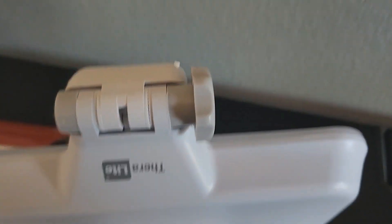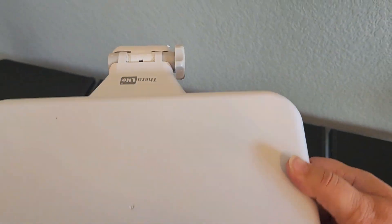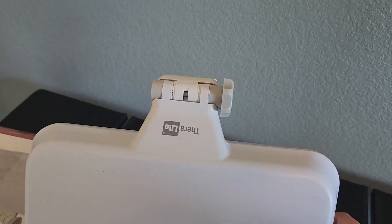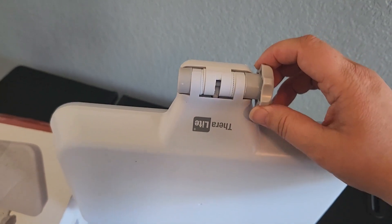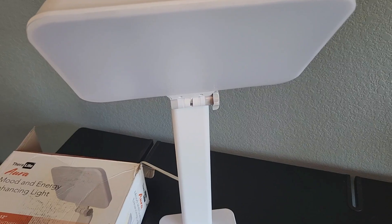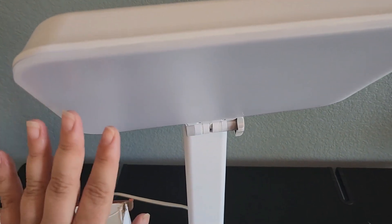It also has this adjustment here where you can go ahead and adjust how you want your light to face, which is really nice, and then you can tighten that in there. I'll go ahead and set this up and show you what this panel looks like. I have set up the light so that it is secured here in a really nice, comfortable direction.